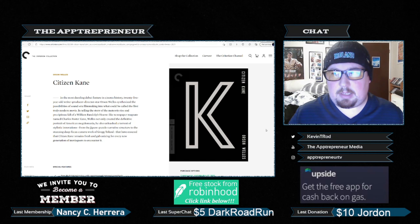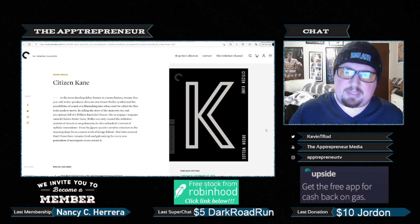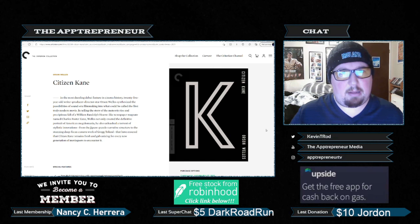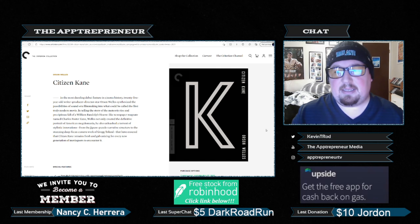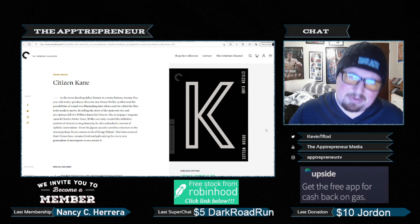Not going to lie — pretty underwhelming. I don't know what they were thinking when they did this. Just... K. I mean, if they were to put Kane on there, maybe that would be one thing. But just K. And it's not even like it's styled after the movie logo or anything. It's just a random K.